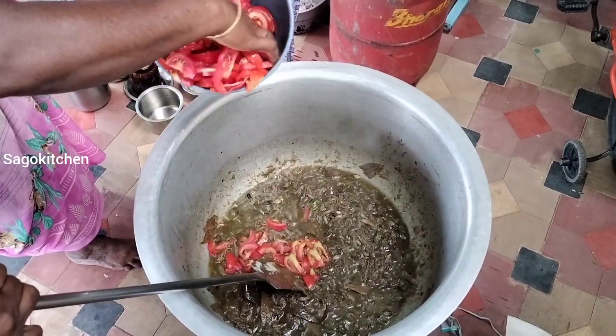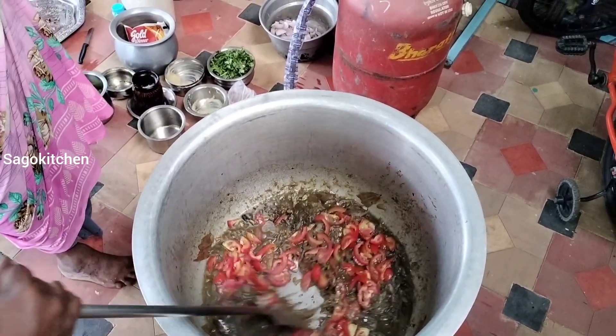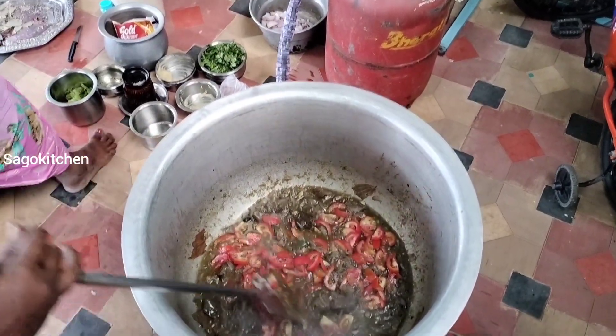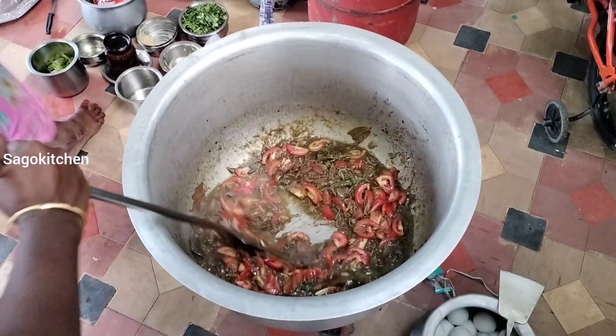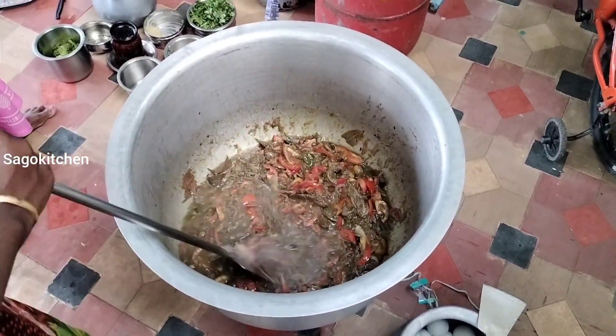Next is Thakali. Thakali is 1 kg. It is about 3 to 4 kg total. It is about 3 kg of chicken biryani. The meat is made in the egg gravy. Thakali is a good mash.